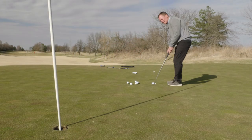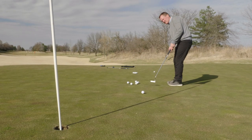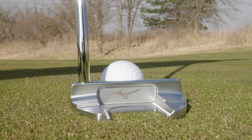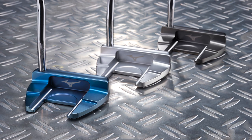In my opinion, the M-Craft line of putters are for a traditional player who really appreciates a traditional look when it comes to a putter and an exceptional feel. Getting to hit these putters for the first time, I really appreciate the traditional look and setup of all six putter lines, and they're available in three stunning finishes.